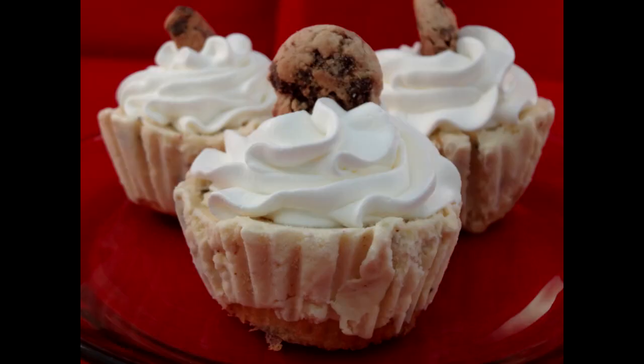Hello everyone. I'm sure you've heard of ice cream cakes before. Well these are ice cream cupcakes. A subscriber of mine sent me this idea. I checked it out online and I found a bunch of different variations and I gave this one a try.